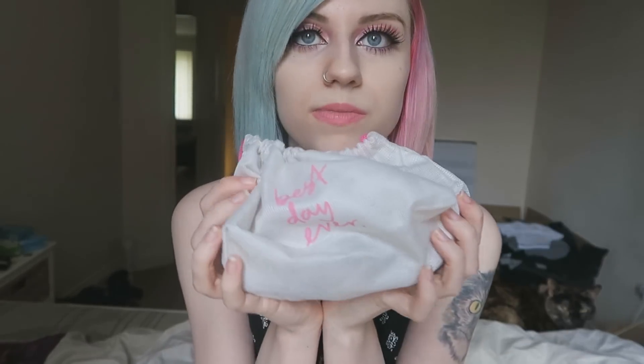That is everything I got in the July Birchbox in 2016. There's also a little bag that says 'best day ever' on it, and the box says 'never ending summer' — just in case you were wondering. So yeah, that's the July 2016 Birchbox. I hope that you enjoyed this video, thank you all for watching, and I will see you in my next video.